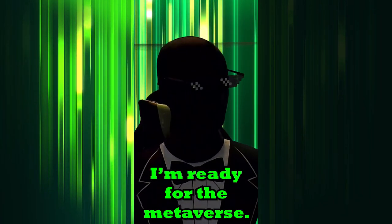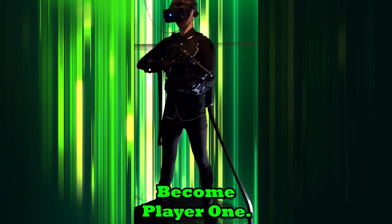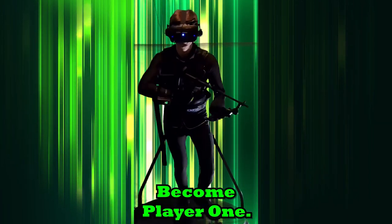Good morning, good afternoon, and good evening one and all. Today I'm going to be showing you how you can walk inside virtual reality using the Catwalk C. So without further ado, let's get right into it.